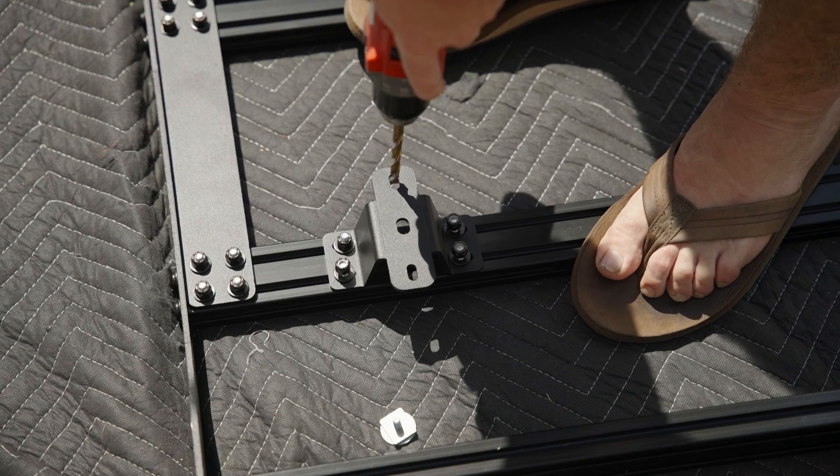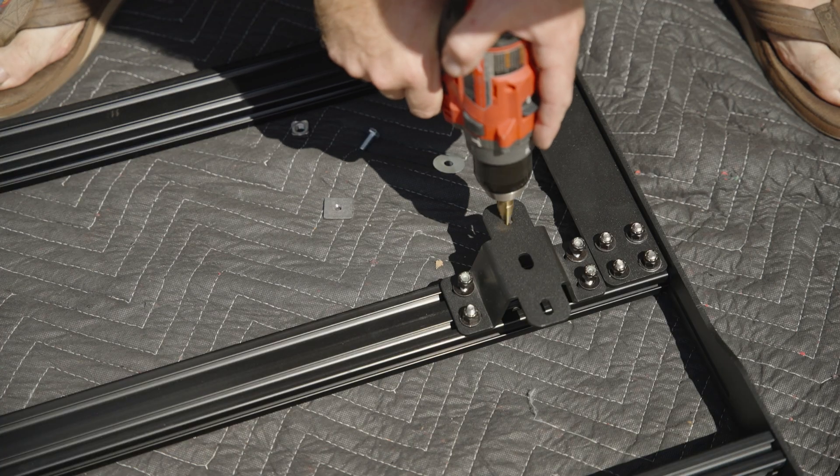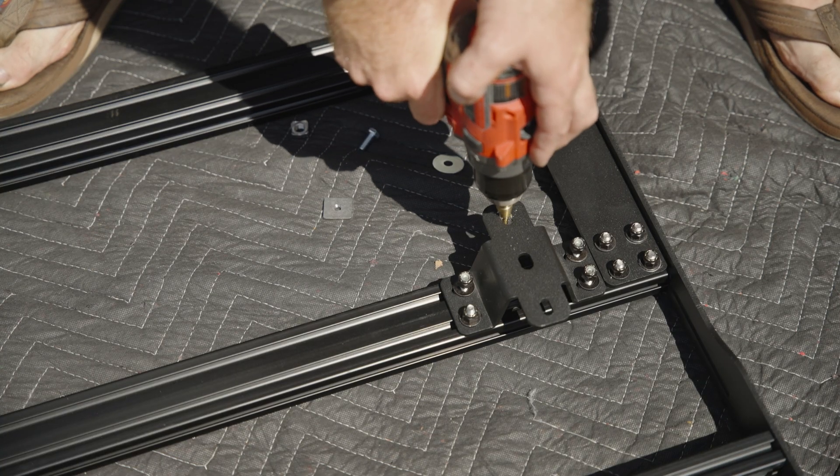I started off using a regular drill bit for steel, but the edges kept catching when I'd lower the bit into the hole, so I switched over to a step drill bit and that worked much better.